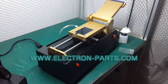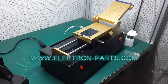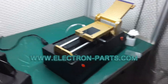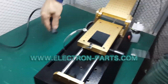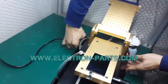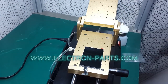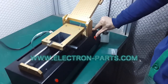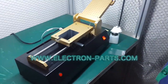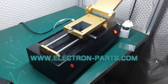We show you the build pump inside the OCA laminated machine and show you how to operate it. The voltage is universal, for use with 110 and 220. Turn on the switch power.